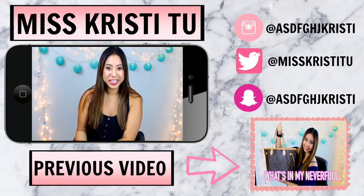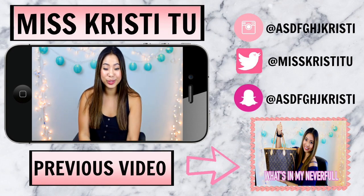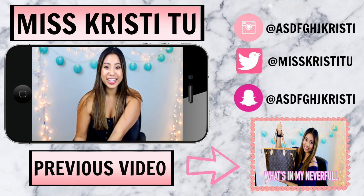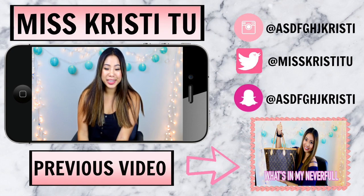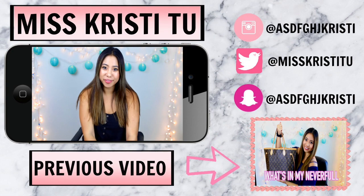So that was it for this week's video. If you guys do end up recreating any of these DIYs, be sure to tag me in your pictures on social media because I would love to see how you guys recreated them. And if you are not already following me on social media, the links will be on this screen right now, so make sure you go follow me. If you want to see more DIYs, be sure to give this video a thumbs up.